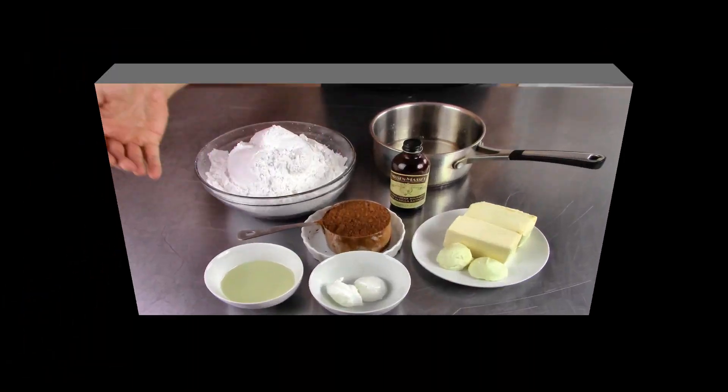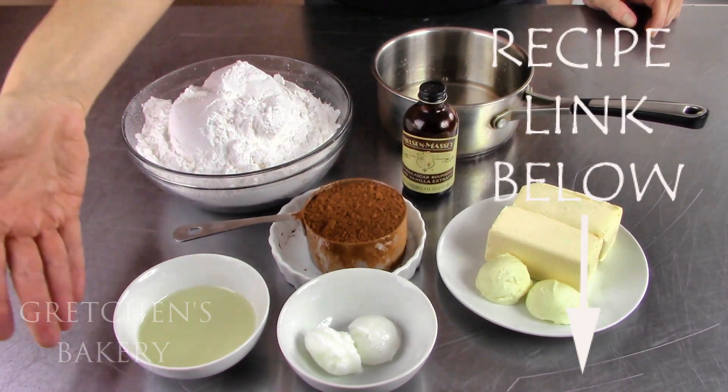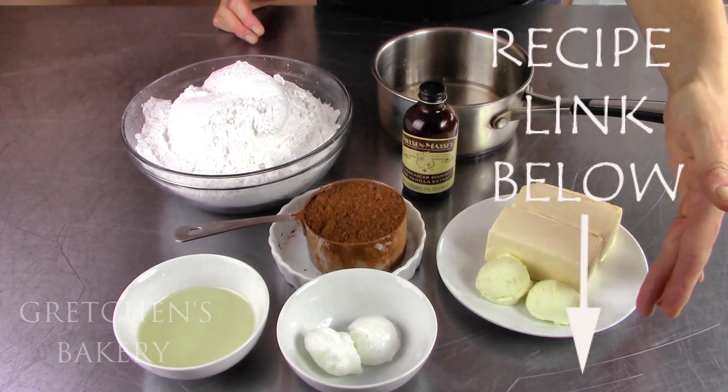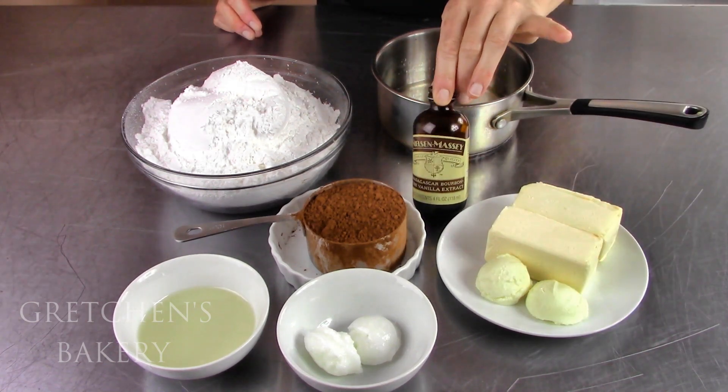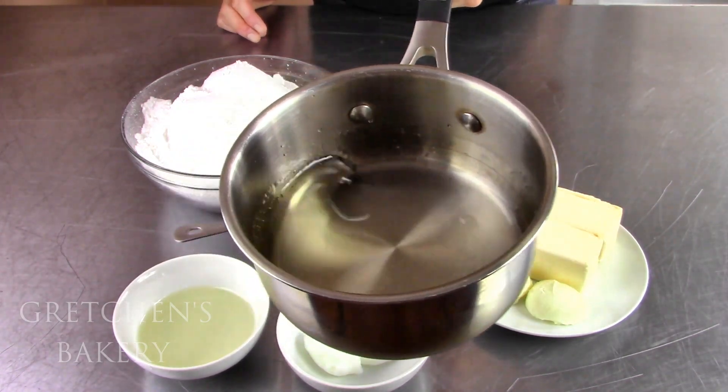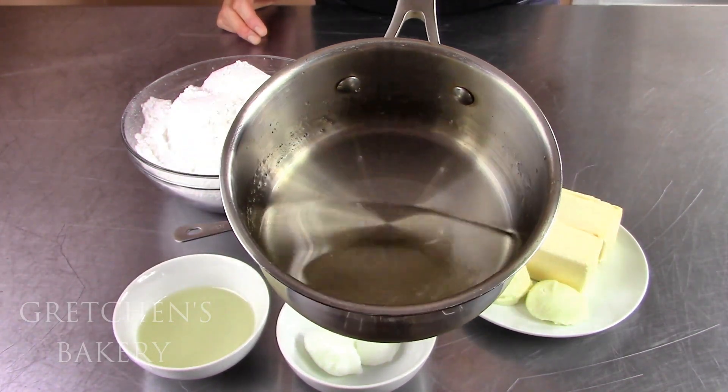See how easy? For the fudge icing you will need confectioner's sugar, cocoa powder, corn syrup, coconut oil as well as vegan butter and some shortening, vanilla extract, and I do have a bit of simple syrup that I made ahead of time — that is very simply sugar and water boiled together to make a syrup.